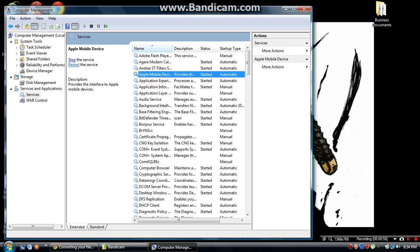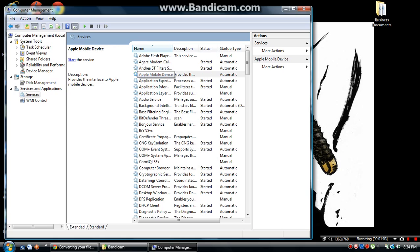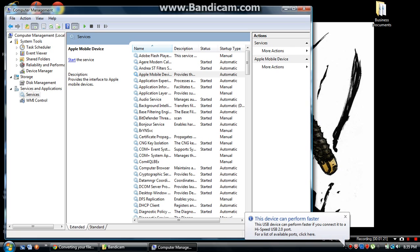Now click Stop the Service. When you stop the service, make sure your device is unplugged and that iTunes is closed. Then click Start the Service.